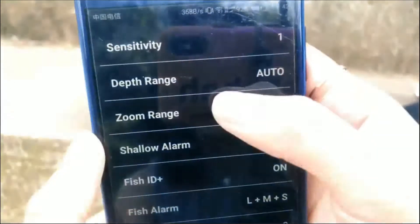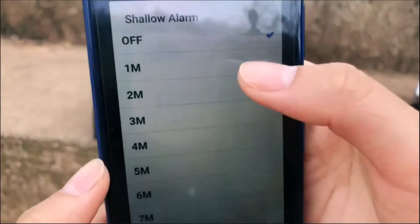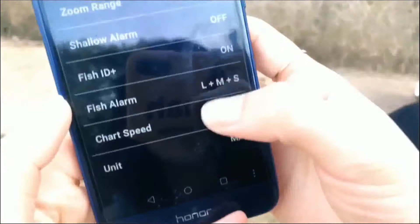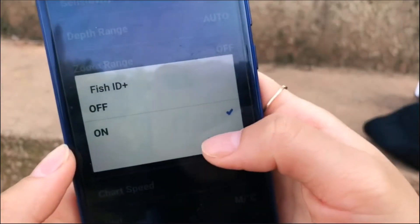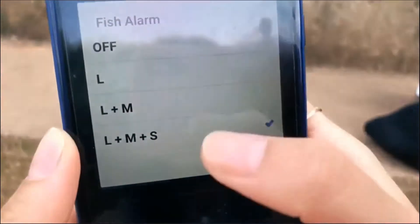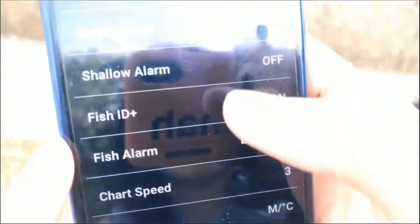Let's turn it back. This is the shallow alarm function — you can choose one meter to 45 meters. And this is a fish icon; if you turn it on, the screen will show you the fish icon. And this is the fish alarm function — you can choose small, middle, or large fish, or you can turn off this function.